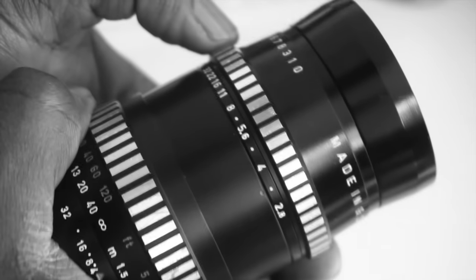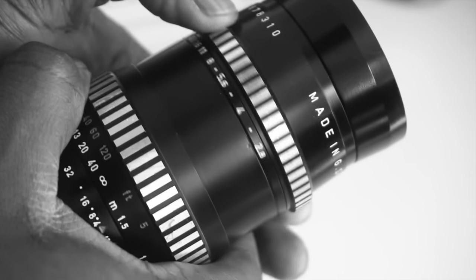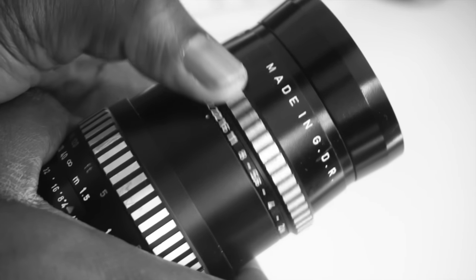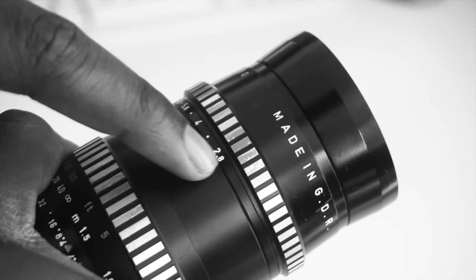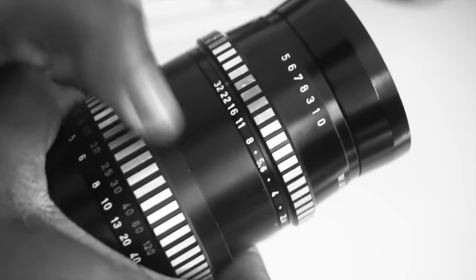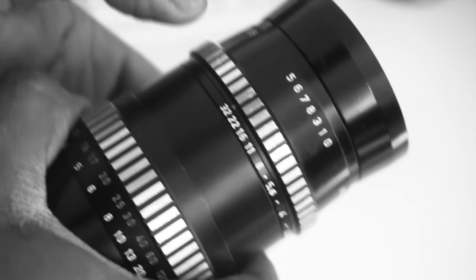The maximum aperture is a fast f2.8 and it has 15 aperture blades. The aperture range is from f2.8 to f32 in the usual steps — f4, f5.6 and so on. But there are dots between f2.8 and f4, f4 and f5.6, and f5.6 and f8. I suppose those are for intermediary stops.